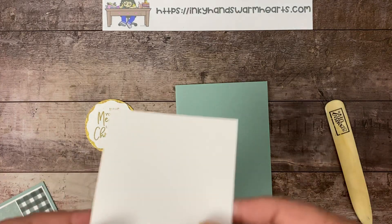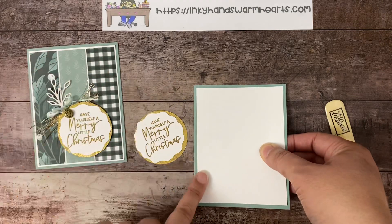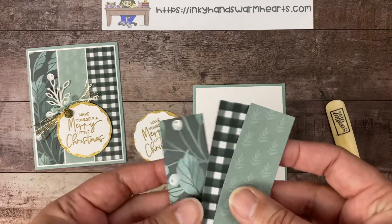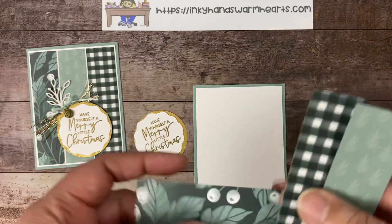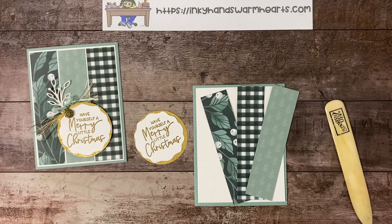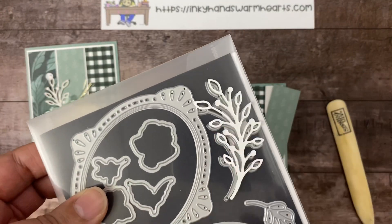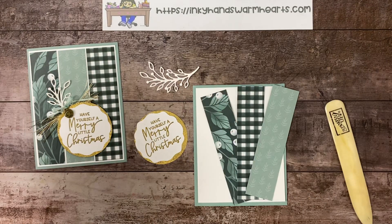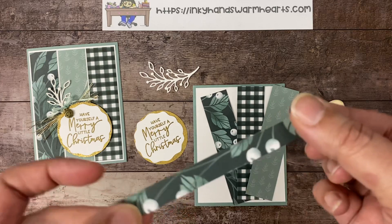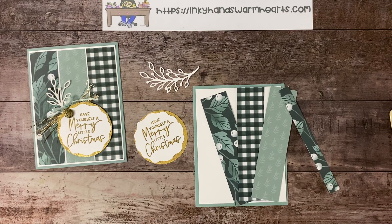Now we're going to use a piece of basic white cardstock that is four by five and a quarter. This is the base of the card. Before we glue it down, we're going to add our strips of designer series paper. These are the three I've chosen — the one with the berries, this really cool plaid, and this beautiful succulent with leaf imprints. We're also using one of these gorgeous detailed dies. There's also a piece inside of the berry paper — this is a half inch by five and a quarter. These strips are one and a quarter by five and an eighth, and we have three different patterns.